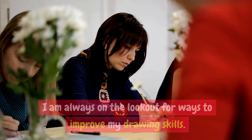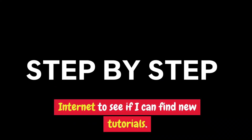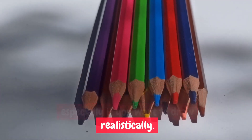Mini Review. I am always on the lookout for ways to improve my drawing skills. I do this by hunting around the internet to see if I can find new tutorials. Yesterday I stumbled across a cool pencil drawing site that I think is going to make a huge difference, especially if you want to draw realistically.